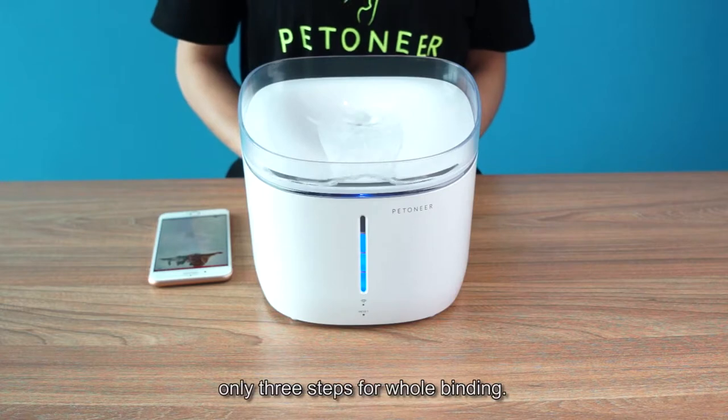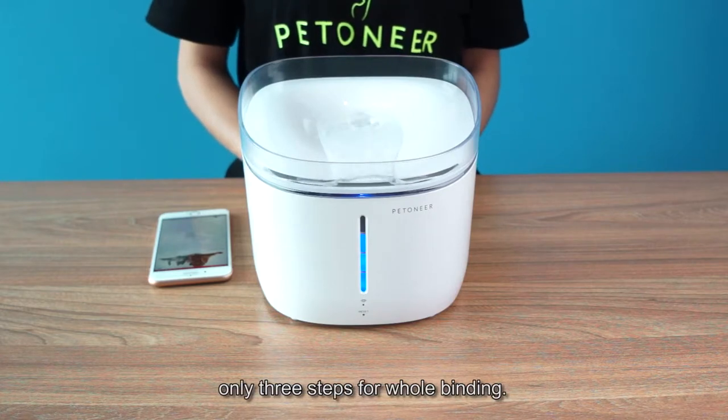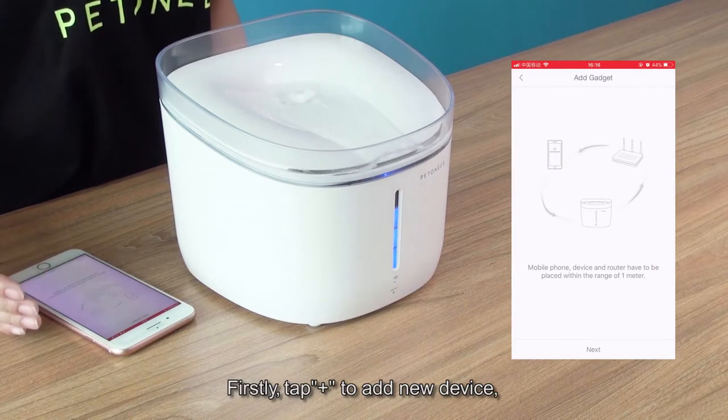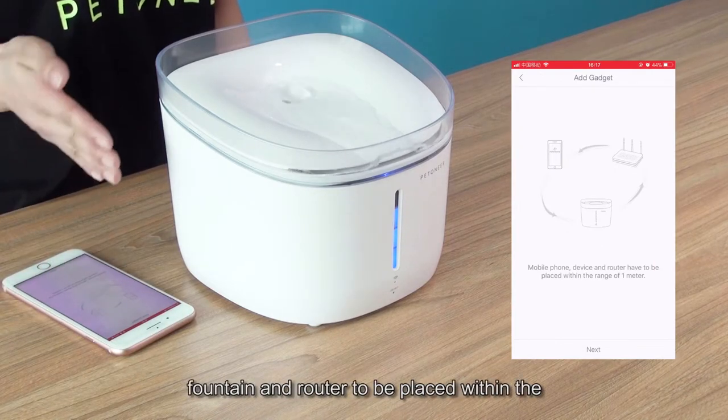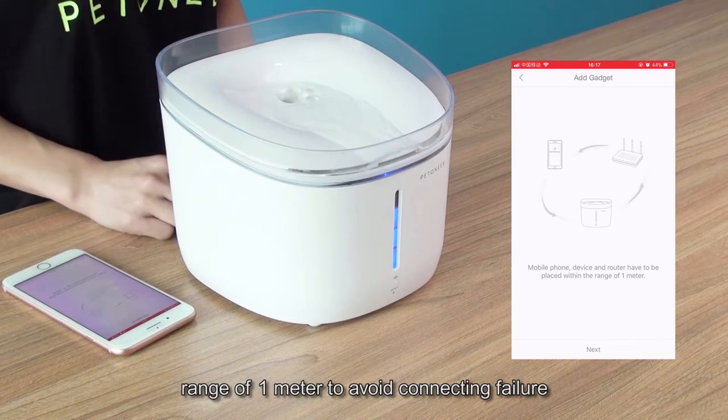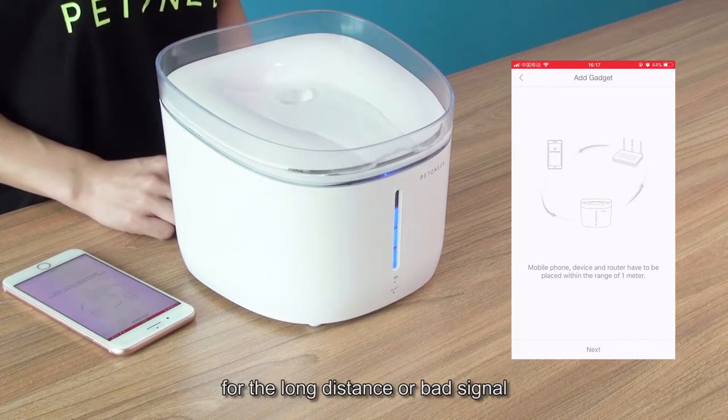Let me start to bind — only three steps for the whole binding process. First, tap the plus button to add a new device. Make sure your mobile phone, fountain, and router are within the range of one meter to avoid connection failure due to long distance or bad signal.